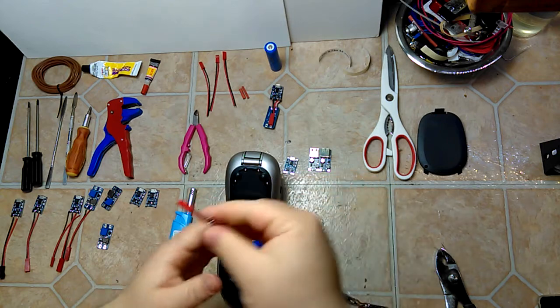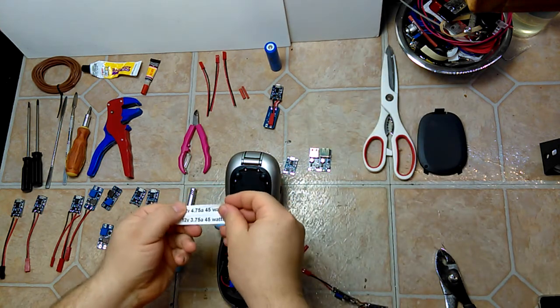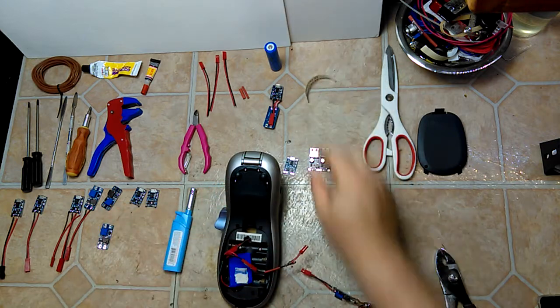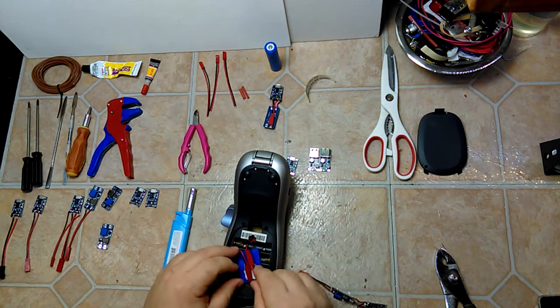I'm just using this one right here. I've printed about 40 tags on a single charge and haven't had to recharge it yet. It just snaps right into the device.